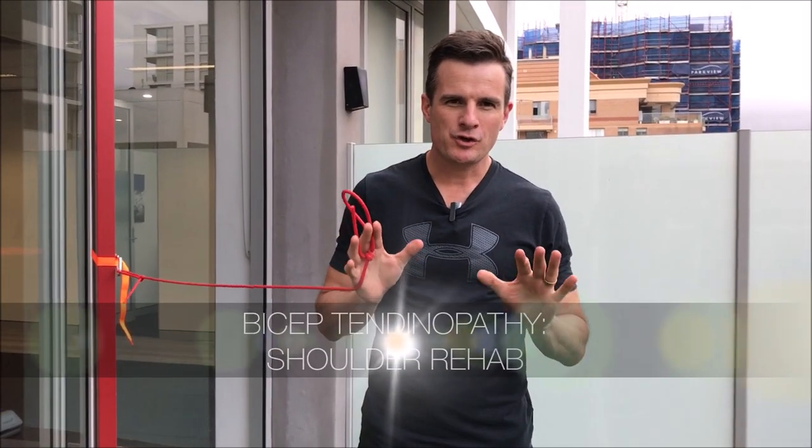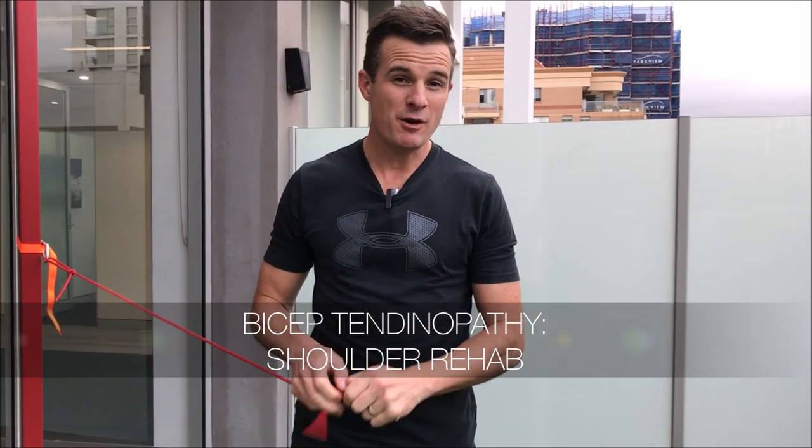Today's treatment series session is on my shoulder where I've got two problems going on. One is a rotator cuff tear which is healing and getting stronger. The second and bigger problem is a bicep tendon issue in the front, which developed because of the tear that happened in my supraspinatus.